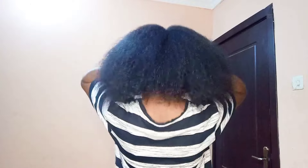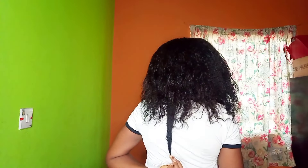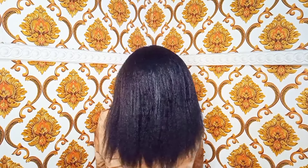Do you want your hair to be as thick as this? Have you been having constant hair loss and hair breakage and you don't know how to grow your hair? This video is for you. I'm going to be showing you guys how to make a powerful hair growth spray that is very potent and essential for hair growth.